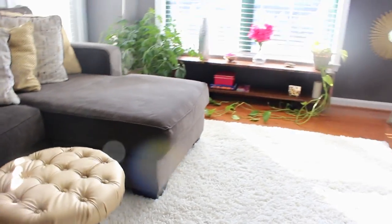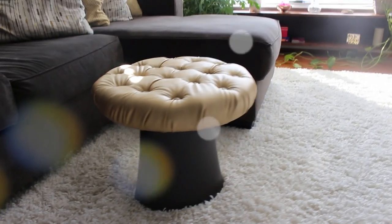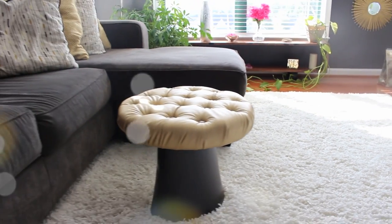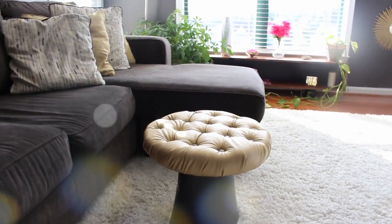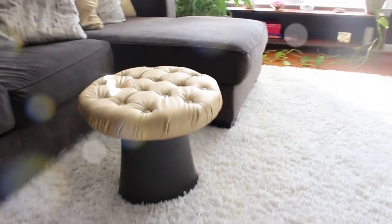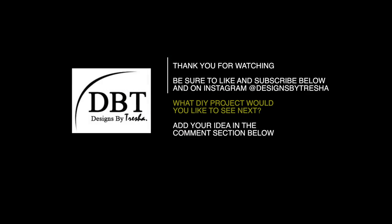You have a tufted ottoman! I am so in love with it. I wasn't sure at first about the trash can concept, but I love it — it really goes with my decor. It's very comfortable: you can put your feet on it and you can sit on it. Thank you for watching. Be sure to like and subscribe, and follow me on Instagram at designsbytresha. What DIY project would you like to see next? Add your idea in the comment section below!